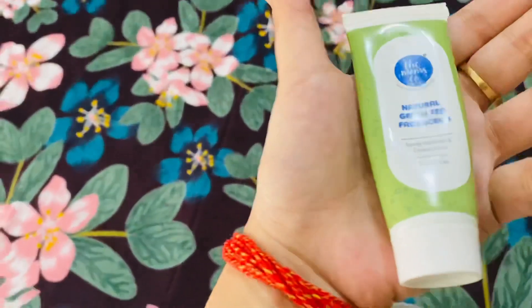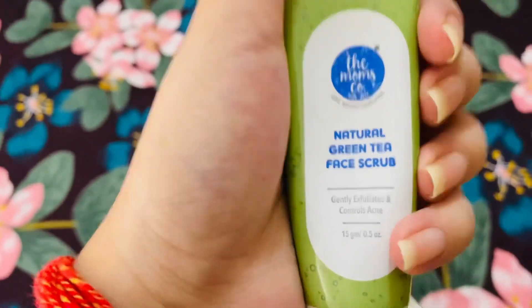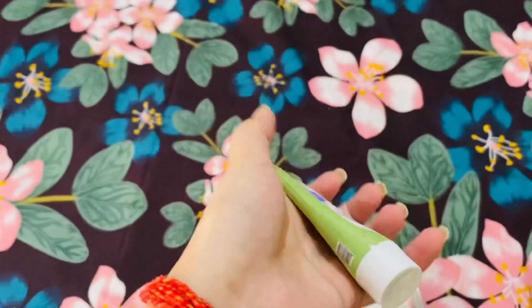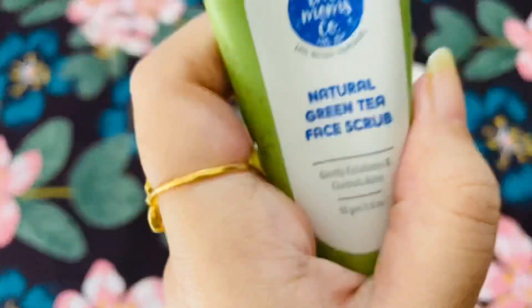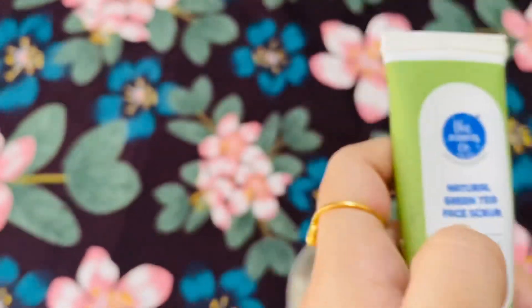This is my scrub. Normally I use a natural scrub. For a natural scrub, you use rice — you can scrub your face with rice and aloe vera gel. Grind the rice a little bit in a mixer, then mix it with oil, aloe vera, and almond oil or olive oil. You can scrub with any oil.